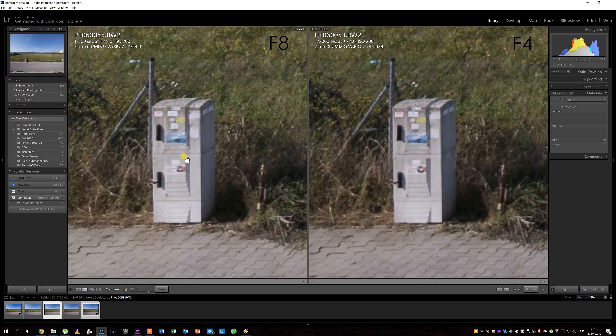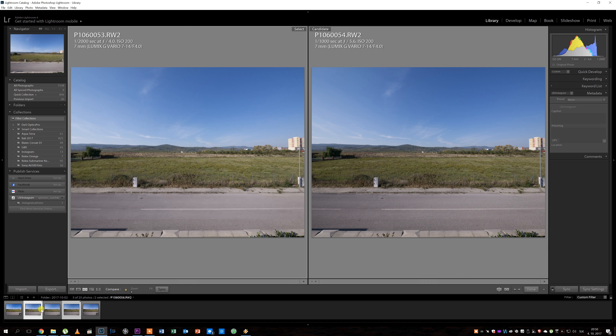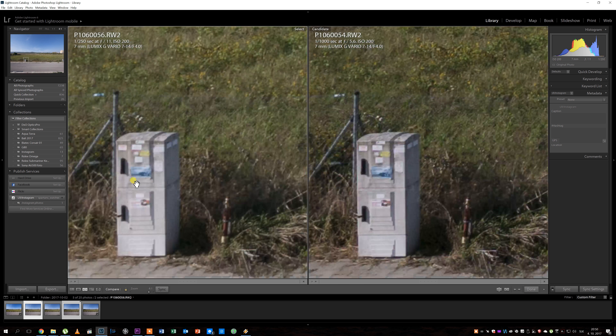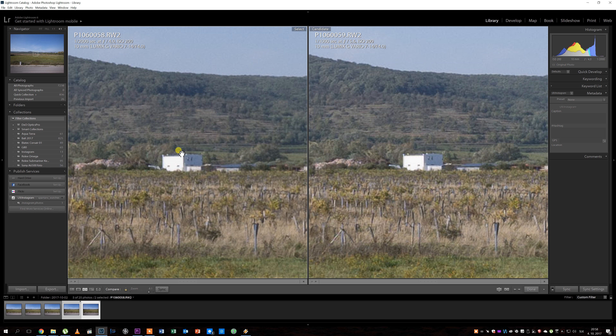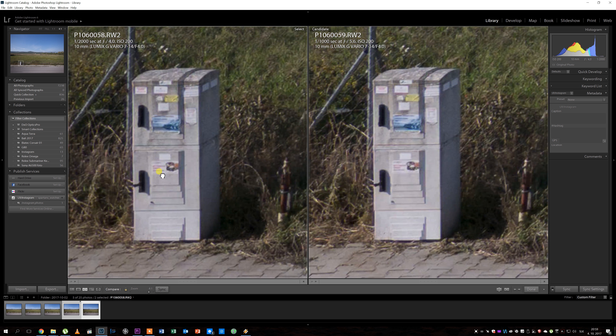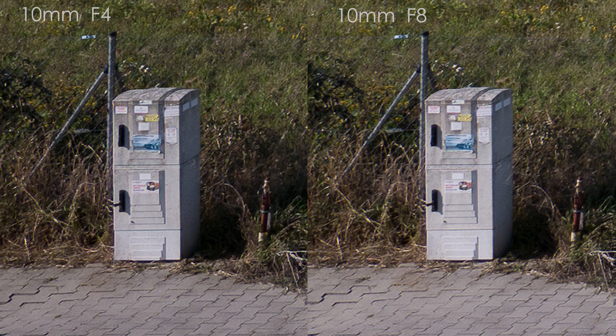At f/11 sharpness decreases significantly due to diffraction, but considering the crop factor and focal length there aren't many reasons to use an aperture of more than f/8 on this lens. As you zoom in sharpness slightly decreases but it is still very sharp. At 10mm it is sharp from f/4 to f/8; f/5.6 is probably the sharpest point, though differences are really small, and sharpness decreases a lot at f/11 here as well.